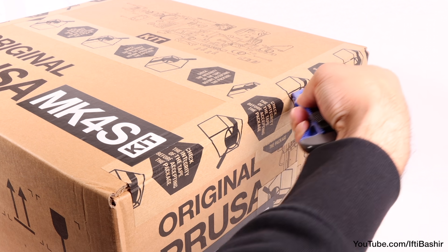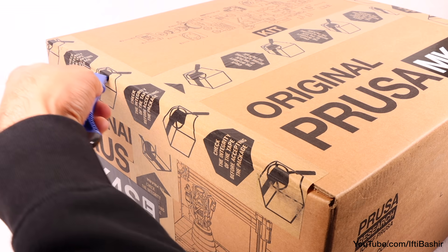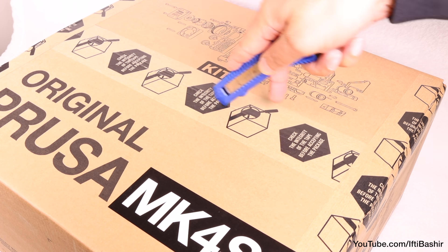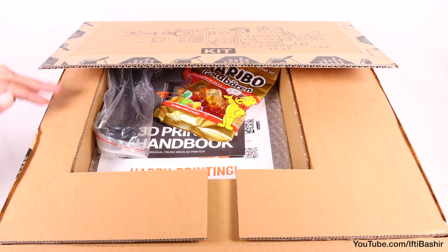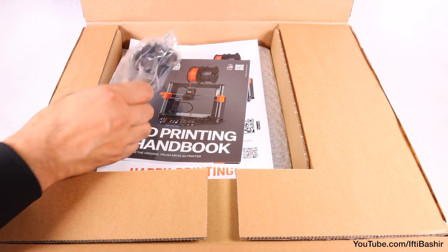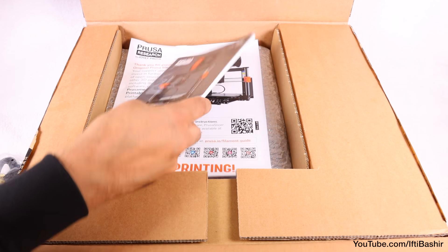Unless you have a print farm and need a quick turnaround, I'd always personally recommend the kit form, since the process will help you develop a good working knowledge of how the printer functions and the skills required to disassemble it for upgrades and troubleshooting later. As with the Mark IV build, attention to detail is critical here. Following everything in this video guide to the letter is important, as the slightest variance can cause rather sizeable issues later down the road.